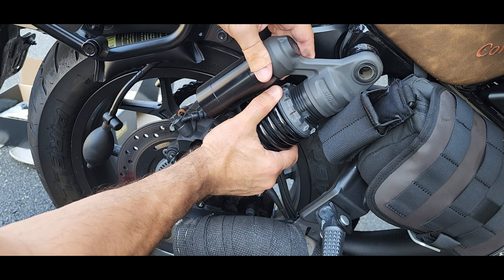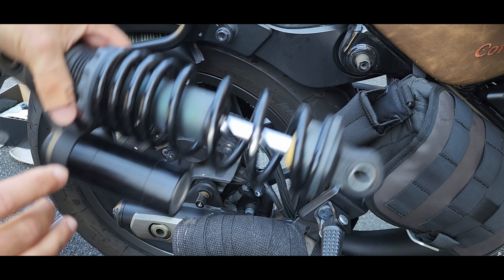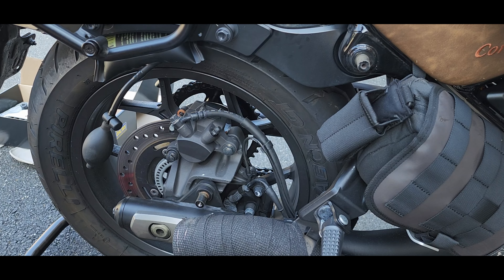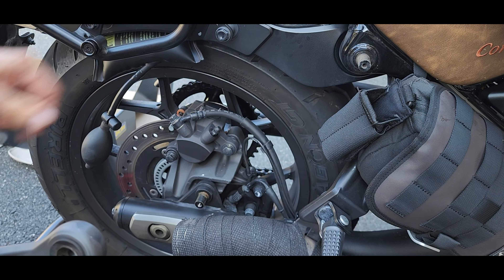Rotate a little bit — just like that, our shock is off. The air shims did amazing, as you can see. It didn't drop, so when we reinstall the new one, it's going to be a piece of cake.